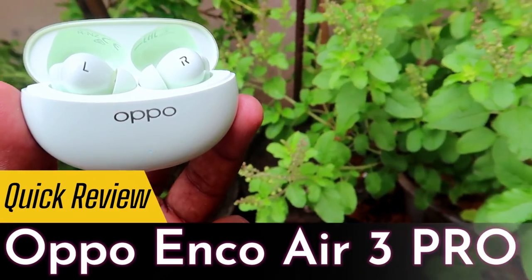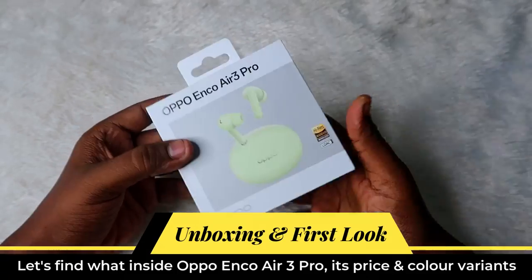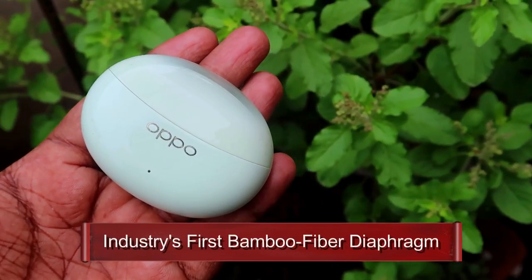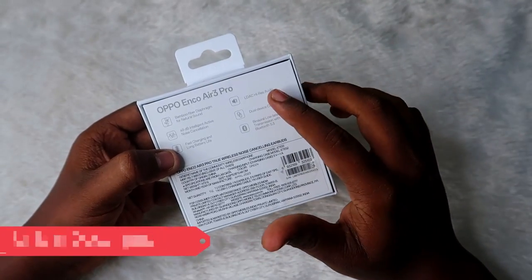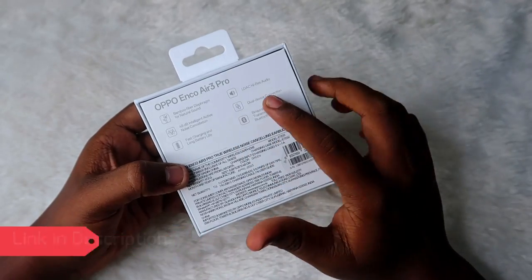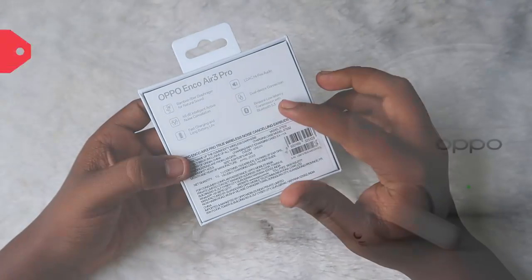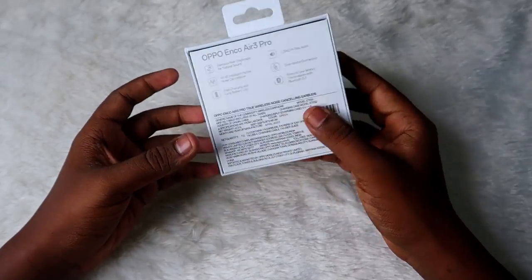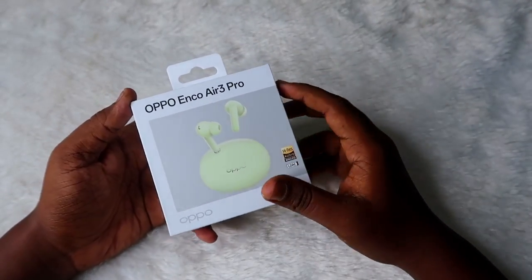This is one of the best TWS earbuds as per Oppo's claims. The Oppo Enco R3 Pro comes with the industry-first bamboo fiber diaphragm for natural sound. It also supports the flagship LDAC high-resolution audio codec, 49 decibels of active noise cancellation, Bluetooth 5.3 connectivity, fast charging, and long battery life.